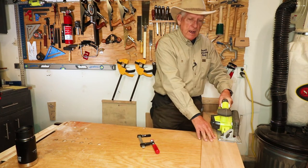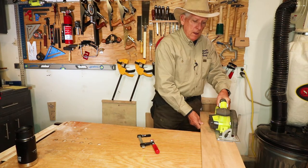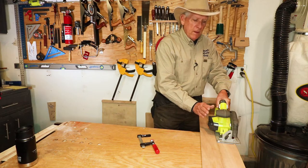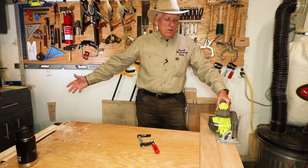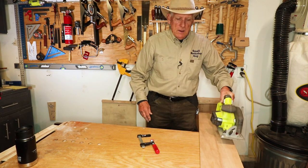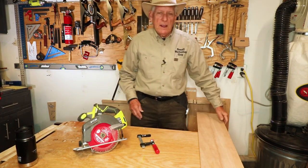Now you've got a guide that every time you want to cut a straight line — or cut a rough line maybe of sheet goods — you've got something designed specifically for that circular saw. If you have a different circular saw that's more powerful or corded, then make another one of these for that saw. I find it to be very, very handy.